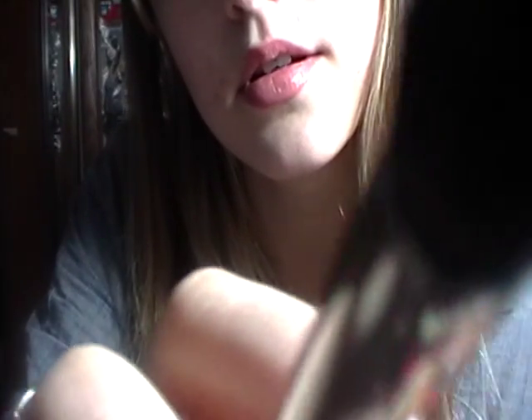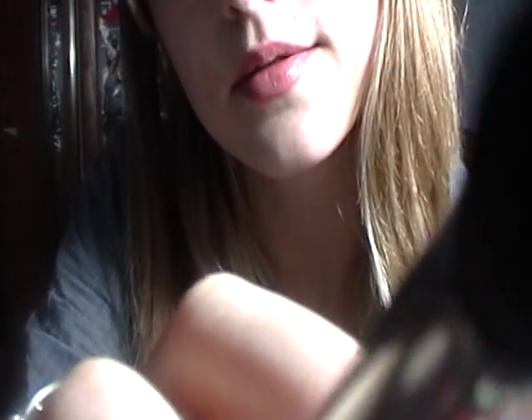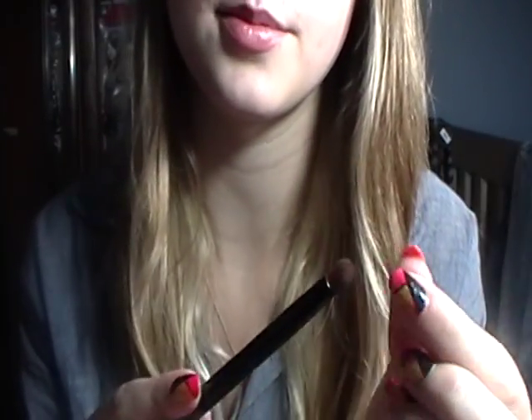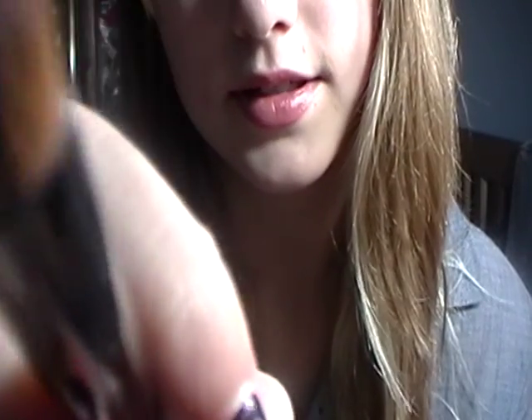I'm going to take this smaller rounded smudger brush — it's a little more precise — and use this to put that dark purpley color into your outer corner. Blend that in and bring a little into the crease.